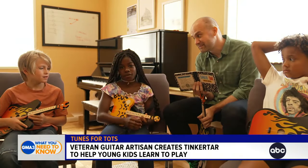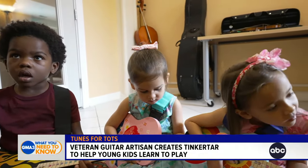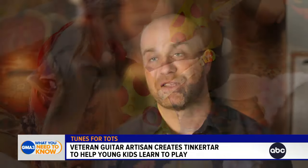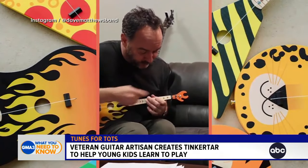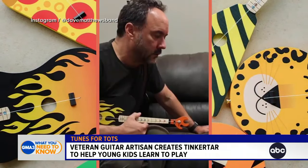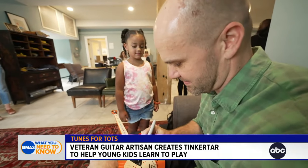She just picked it up. When they know how to coordinate their hands, they'll know that if you push the string it's going to make the pitch higher as you go up the neck. Anything you play on one string on a Tinker Tar, you can move over to any of the individual strings on a guitar. You can just follow the colors and you get the idea.